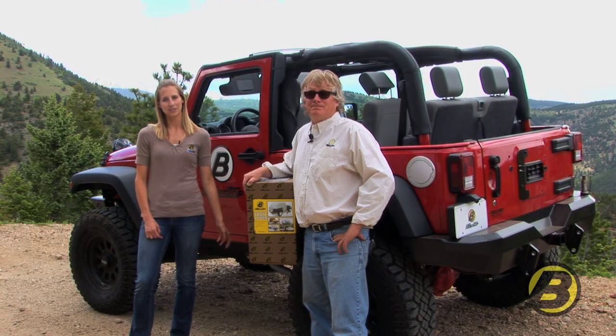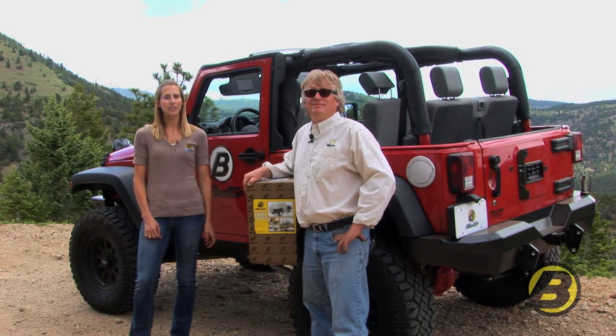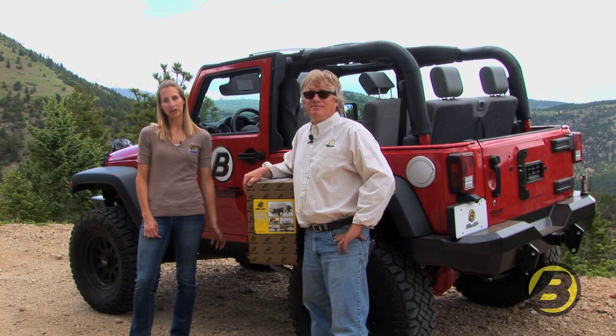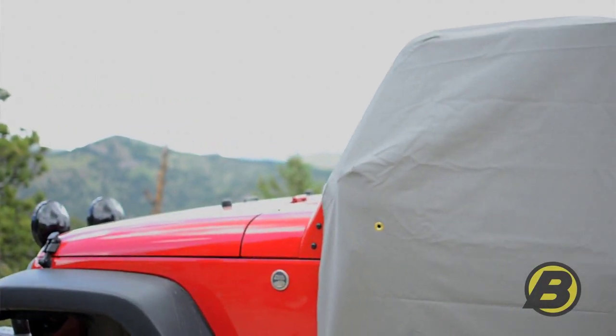If you own a Jeep and like to drive around in the summer with the top off, or even with just a bikini top on, you might need a way to store your Jeep and keep the rain out of it while it's parked. Well, Bestop offers the perfect solution — it's called the All Weather Trail Cover.